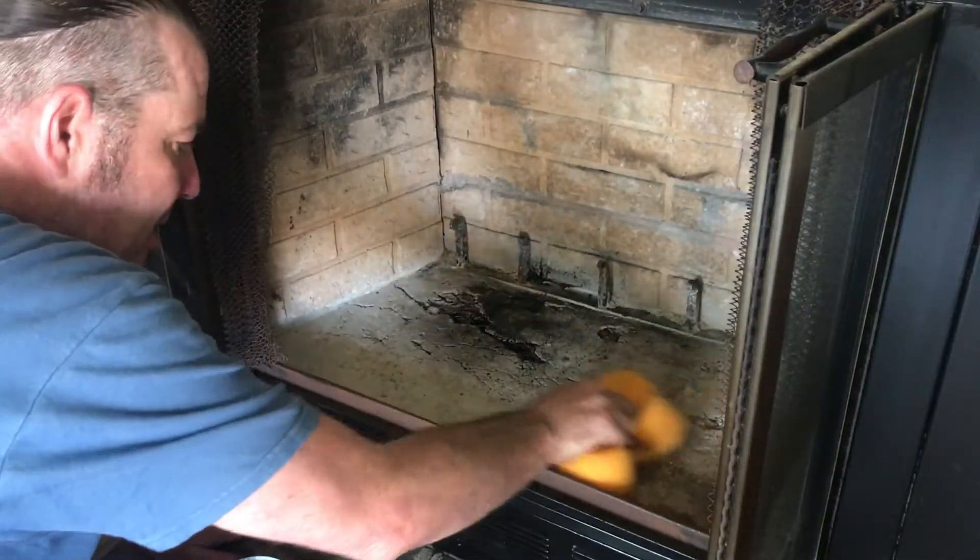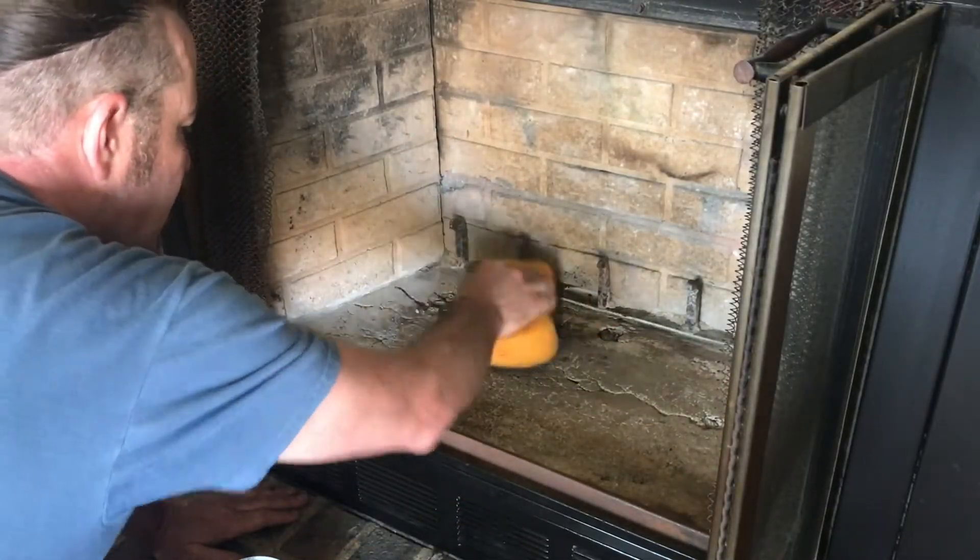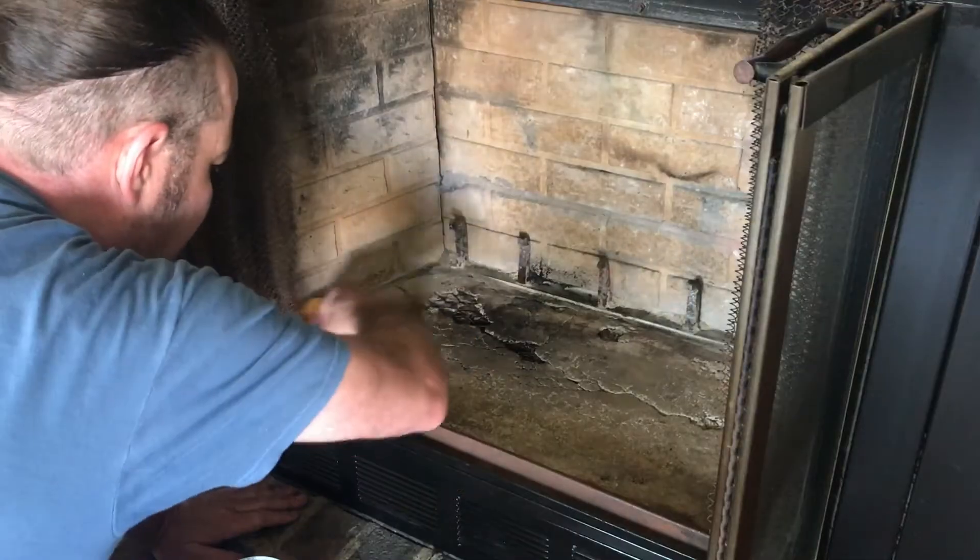We've got this vacuumed out, but it says that we need to wipe it with a wet sponge, so we're just going to get all the dust off of it.